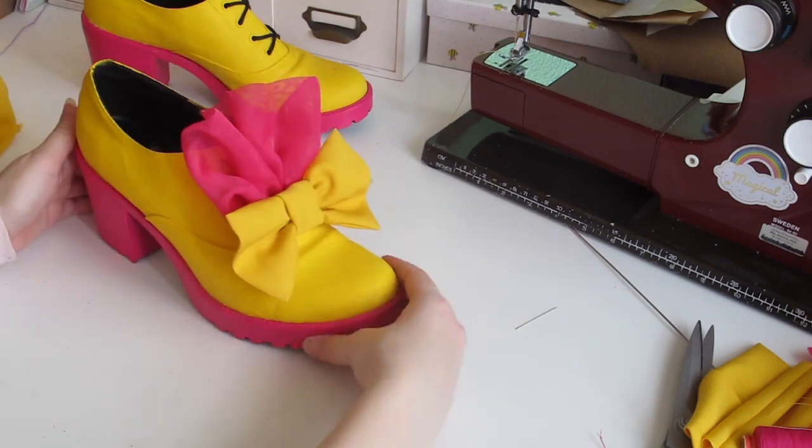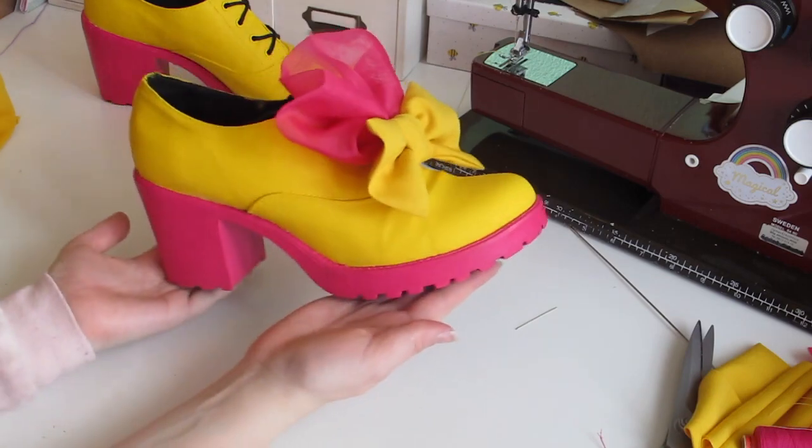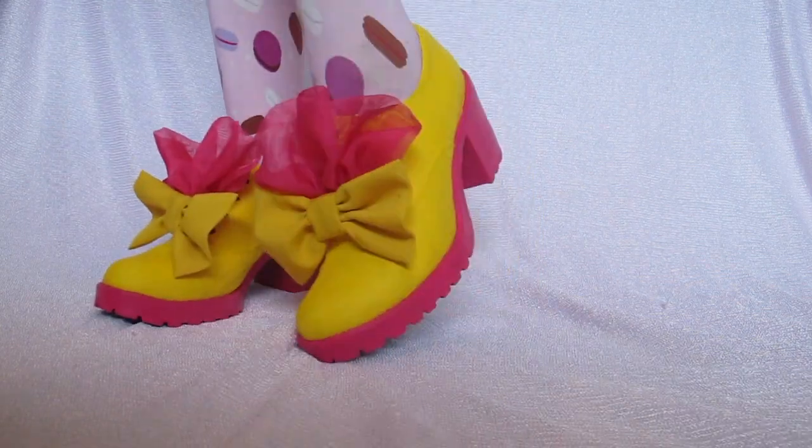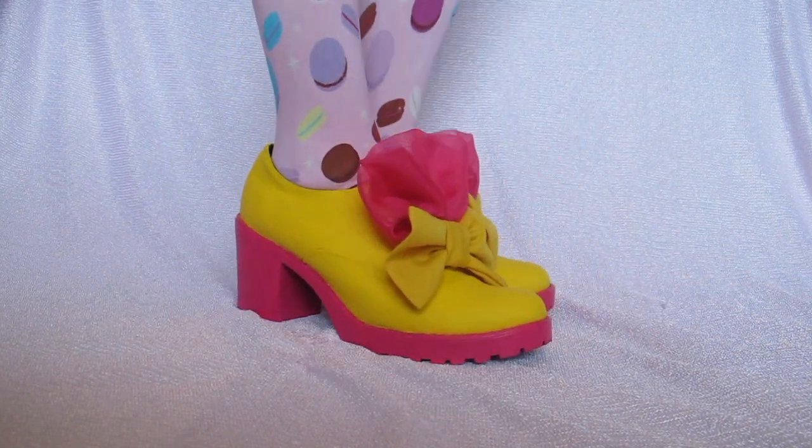And now we're done! What do you guys think? I hope you liked the video. Please give me a thumbs up if you liked it, and stay tuned for the next video where I'll be showing more shoe upcycling. Do it yourself! Bye! Thank you so much for watching and I'll see you in the next tutorial.